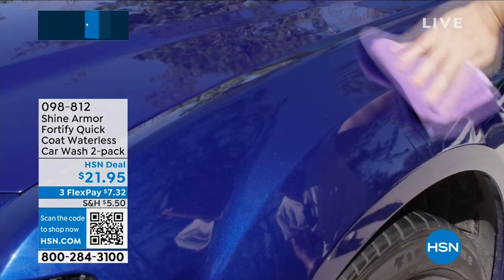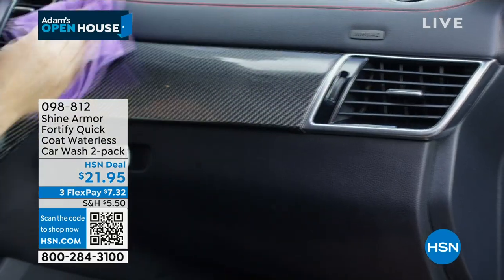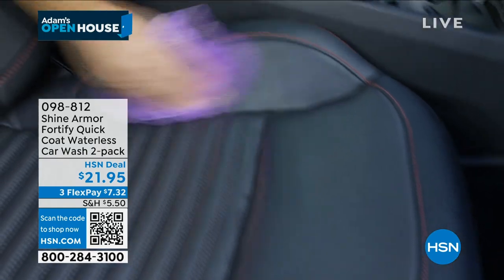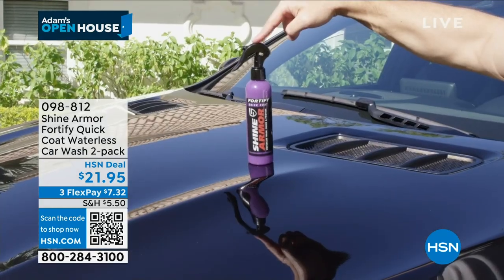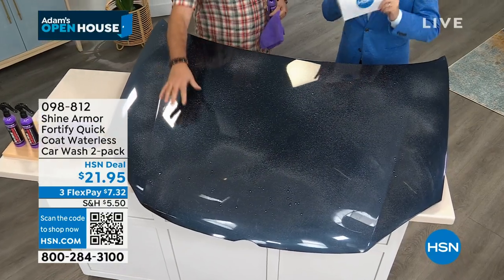This is also a waterless wash, so you don't have to have water, you don't need a hose, you don't need buckets. You just need your bottle and the microfiber cloth that we give you. And I have found that one car application can last up to a year. So in terms of protecting the car and your beloved car, this is brilliant.